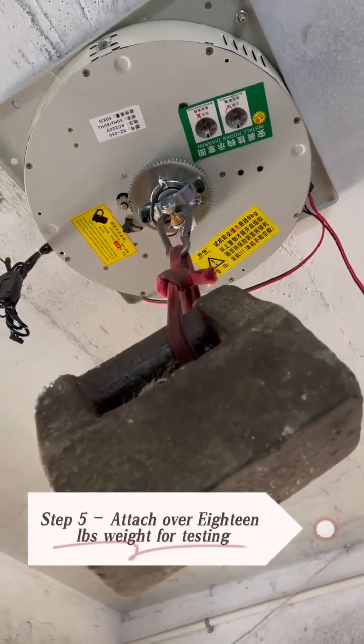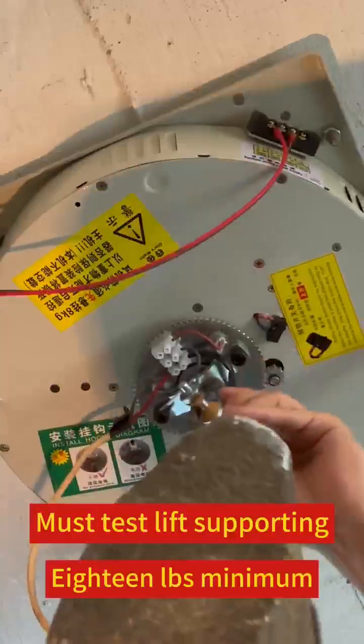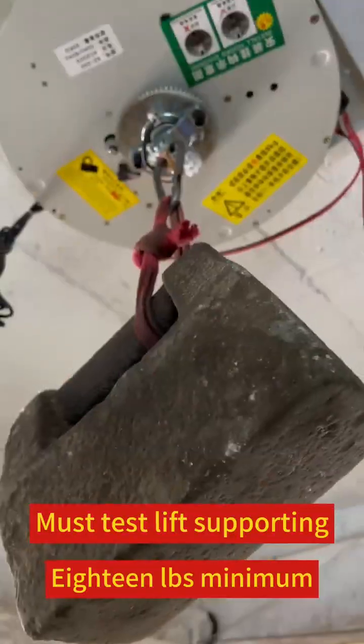Steps will attach over 18 LBS weight for testing. Must test width supporting 18 LBS minimum.